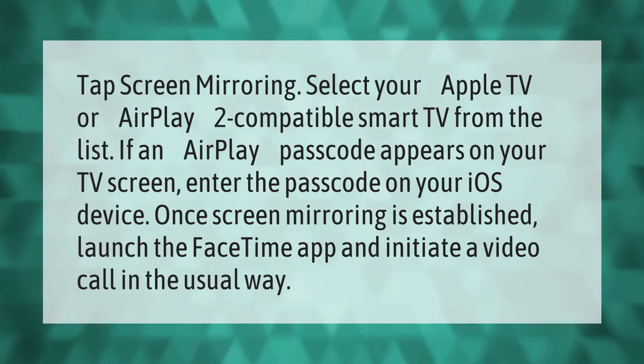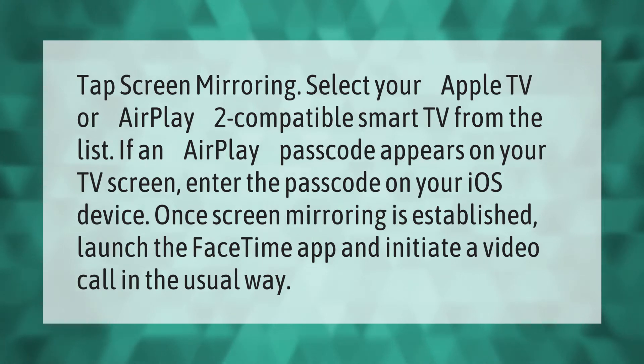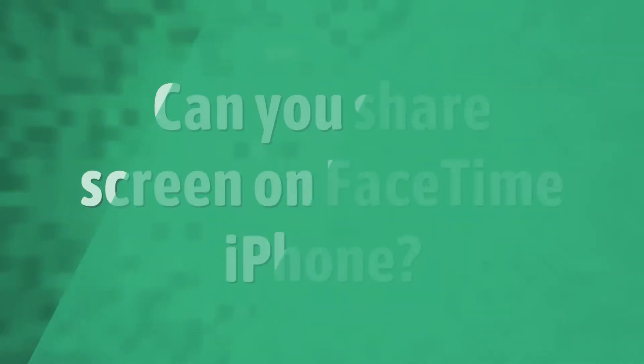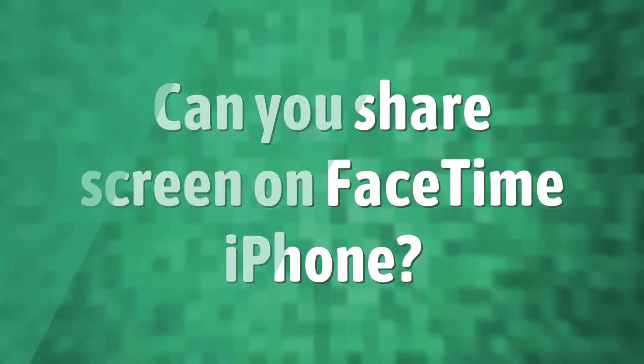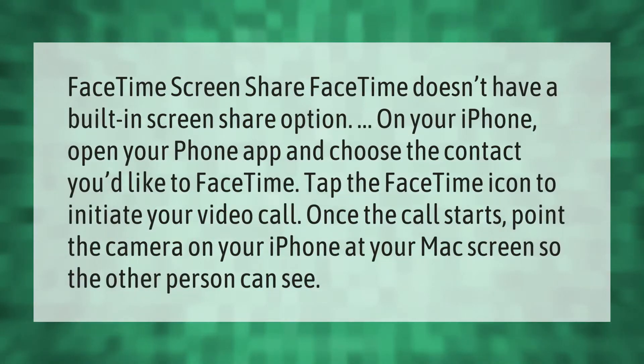Once screen mirroring is established, launch the FaceTime app and initiate a video call in the usual way. Note that FaceTime doesn't have a built-in screen share option on your iPhone.